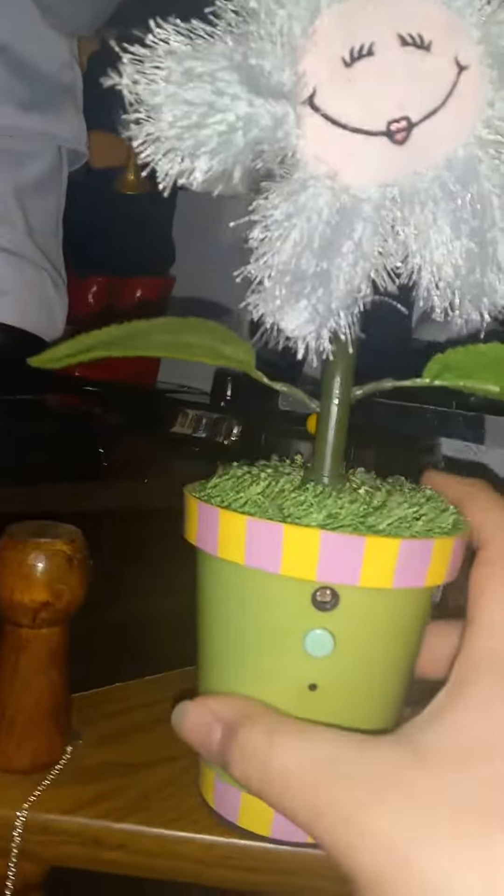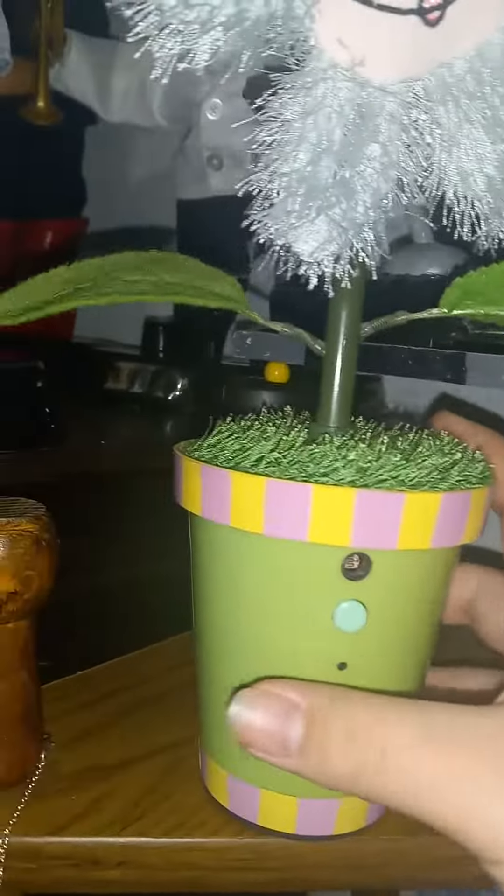Hey, it's me again, and here's this wildflower that I got for Christmas. When I got it, its gear was splitting, it's like this one.